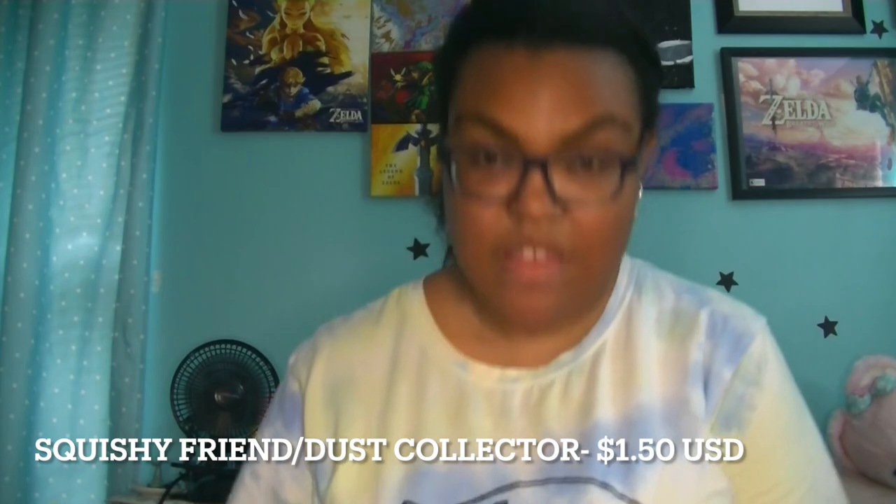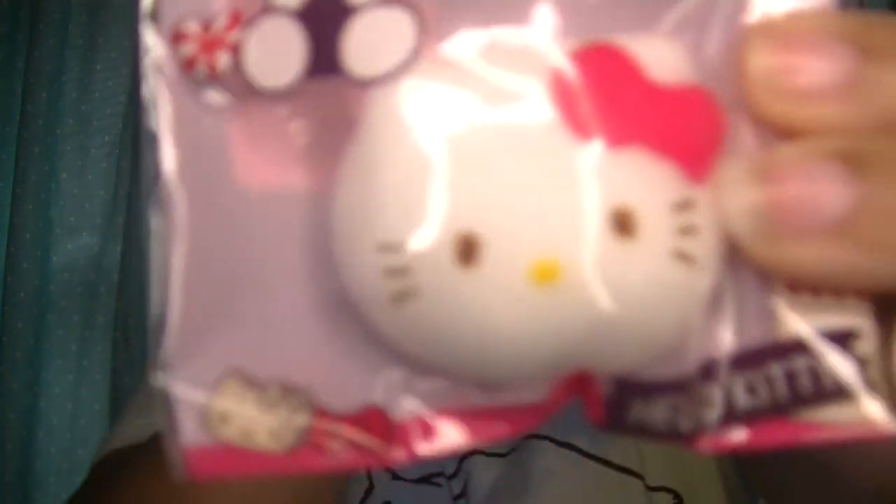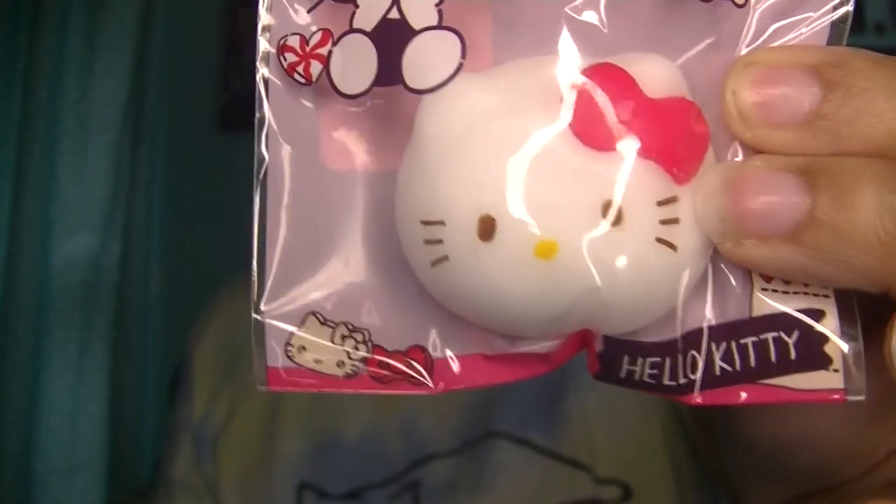The first item I'm pulling out is a Squeezy Friend, but it's also a dust grabber. I ordered two of these. I think these were like $1.50 each. So these are the little squishy friends — we have Hello Kitty. I got this for my mom, obviously, so she'll get a nice surprise when she comes home from work.